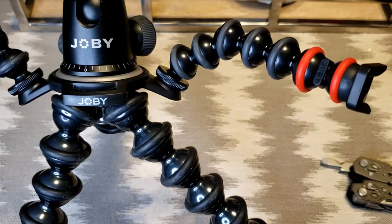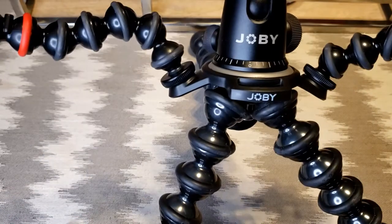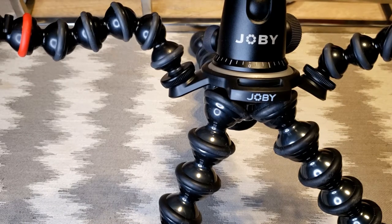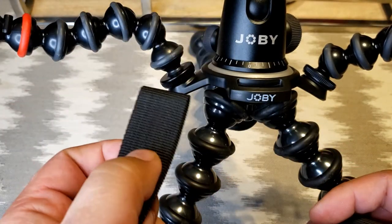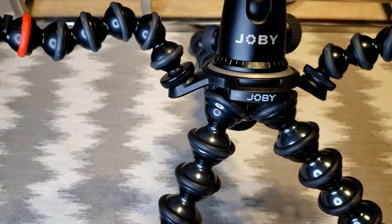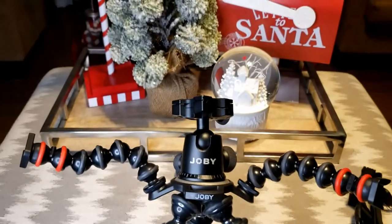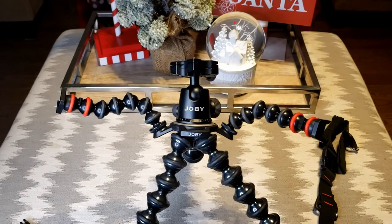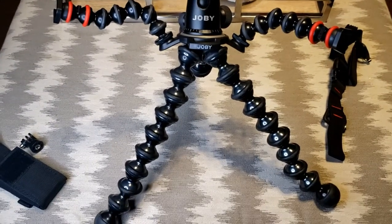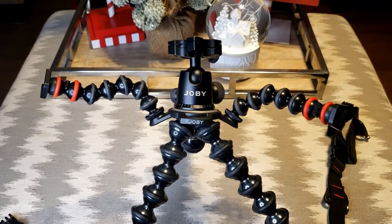Pretty good setup. Fairly easy and straightforward, I don't see any issues with this. It looks like these little loops are where you'd use the straps to grab on — we'll figure that out later. Looks a little goofy, but I think once I get all the lighting on there it'll be a nice handy little tool for shooting other videos and pictures.